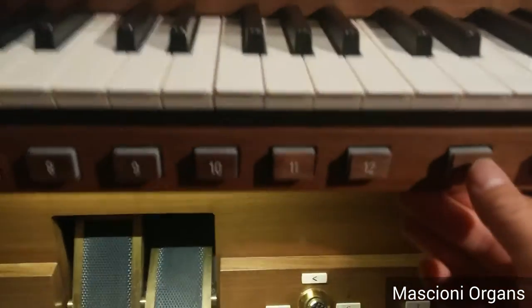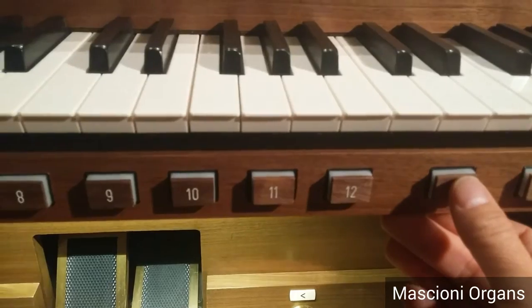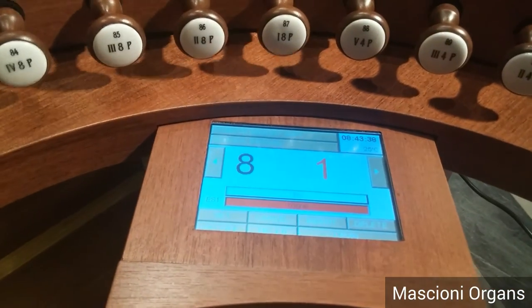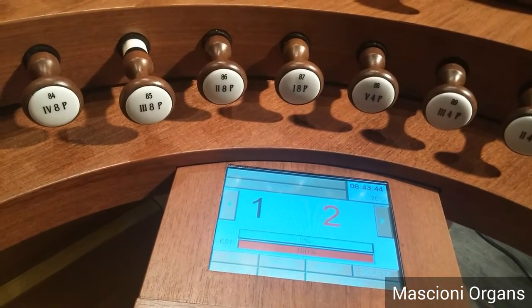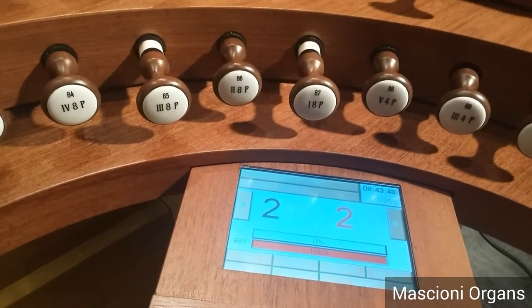As we have 12 combinations on each level, you will see that going forward with the sequencer, we reach number 12. Then we pass to level two automatically, combination one, and so on.